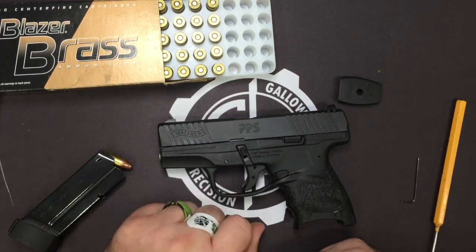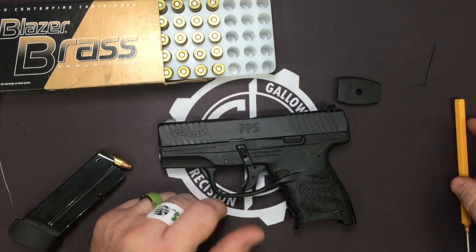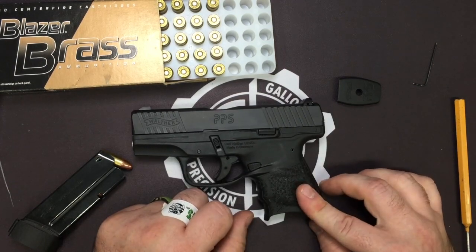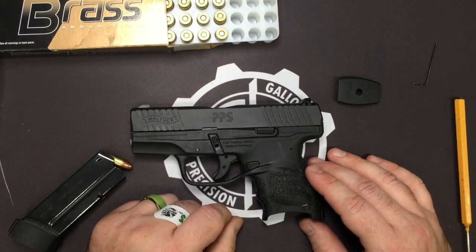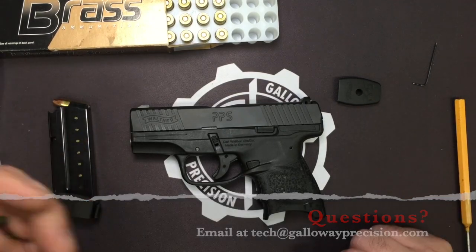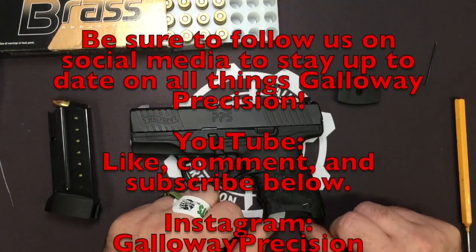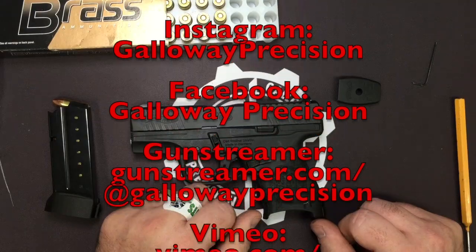Also, be sure to go over to Walther Arms' Instagram and Facebook pages and give them a follow. I reached out to them the other day — they were very excited for the parts, so I sent them some samples of the stuff we're working on for the PPS and the CCP and other pistols we'll be working on in the future. You'll see this stuff directly on their feeds. That's going to wrap this one up, guys — very simple, straightforward installation of the extension. If you've got any questions, feel free to email me at tech — that's TangoEchoCharlieHotel at GallowayPrecision.com. Be sure to follow us on social media here on YouTube, and like, comment, and subscribe below.